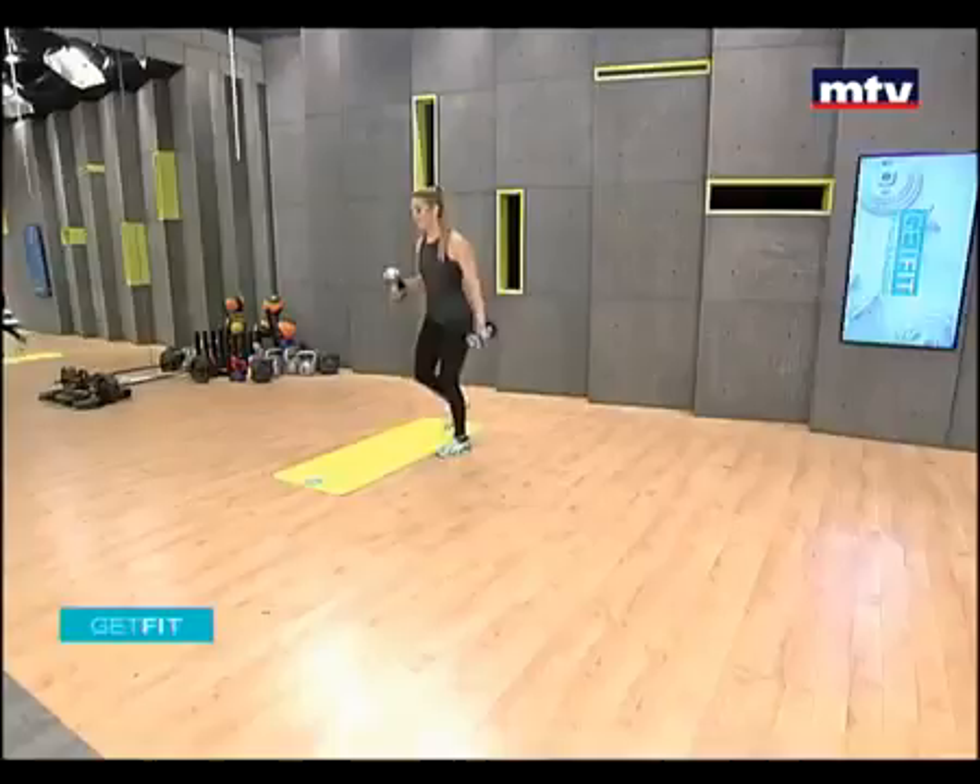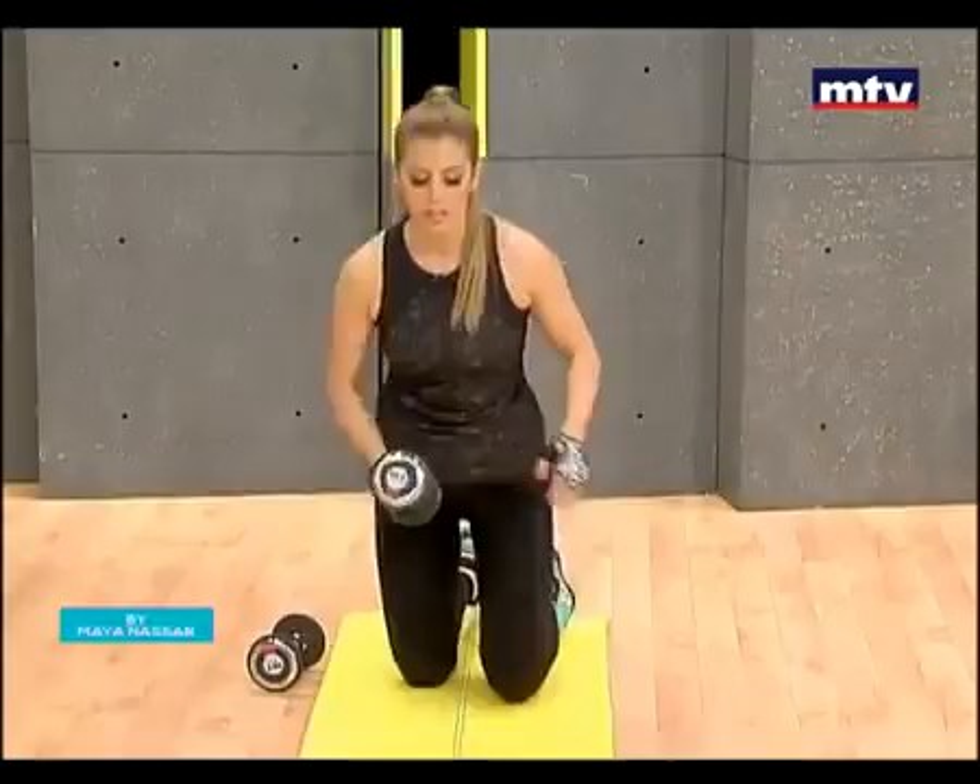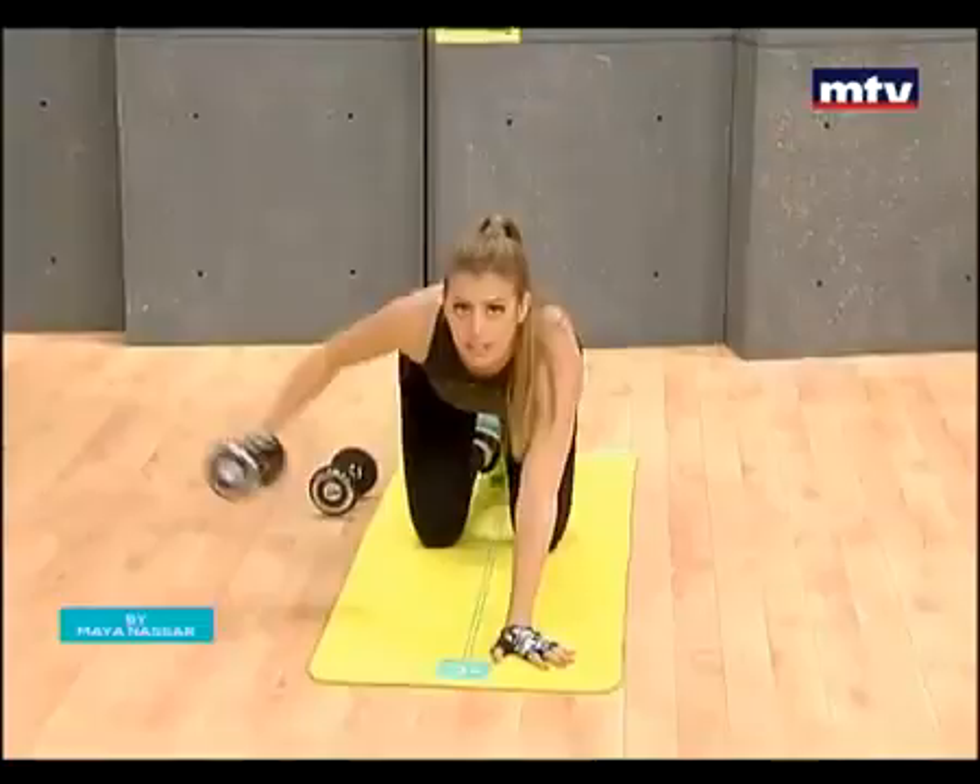On the ground, you're gonna need one dumbbell for this. Kneel on the ground and place one hand, one palm in front of you.